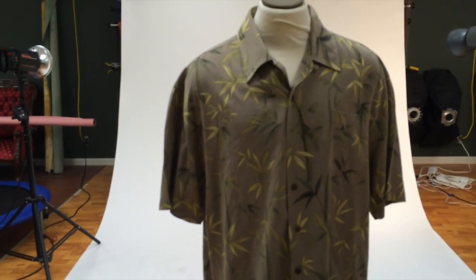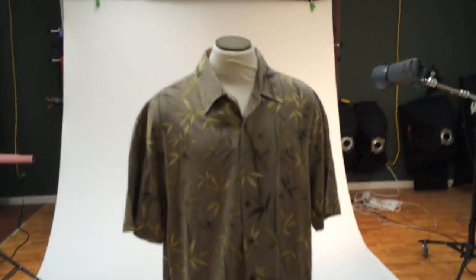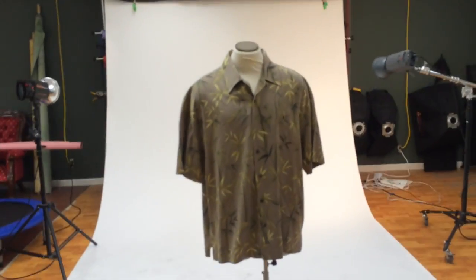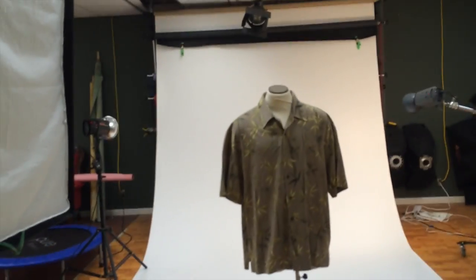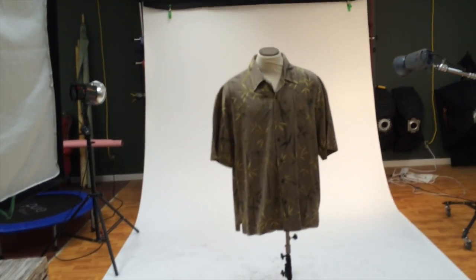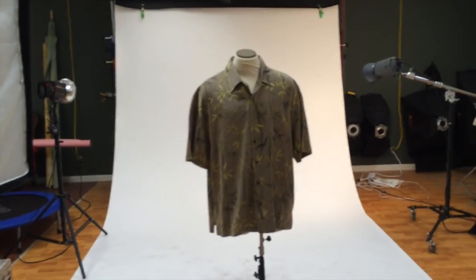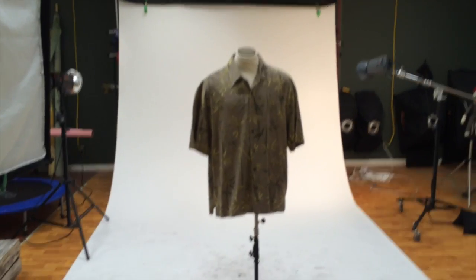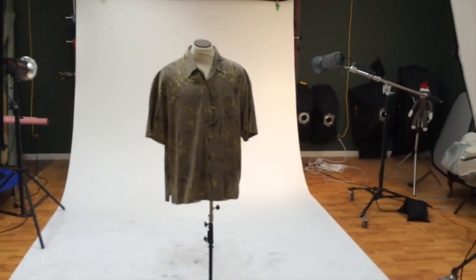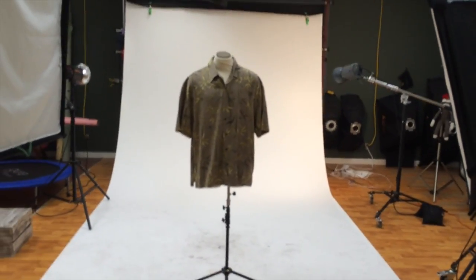That's it for the lighting lesson — any questions, go ahead and let me know. I kind of did this on the fly because I'm still waiting for someone to pick up their stuff. After I shoot Bob here with his shirt, I'm out of here — maybe hit a Salvation Army on the way home, then go to sleep. So that's my lighting setup for shooting clothing.